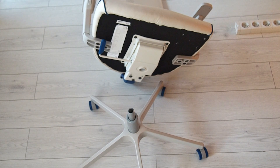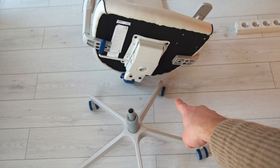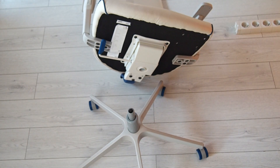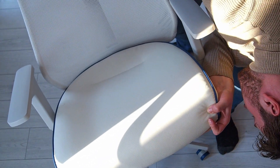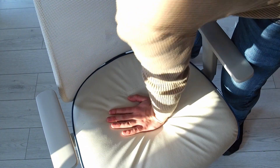For the next step we need the base that we did first, and the seat. What you want to do is just insert the piston in. When you push it, it's quite hard to do with only one hand. The chair is done.